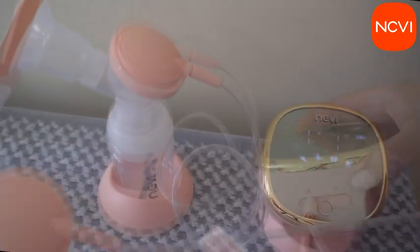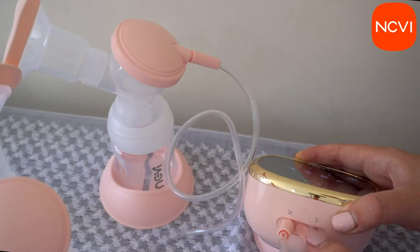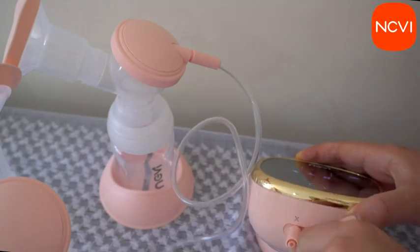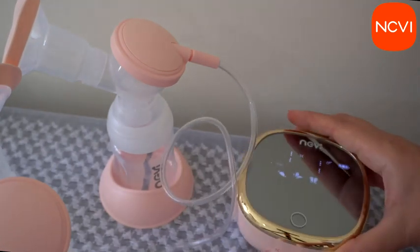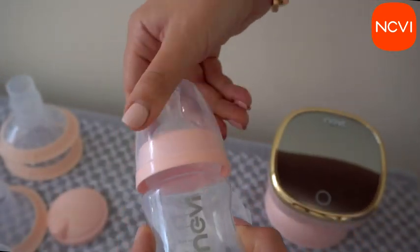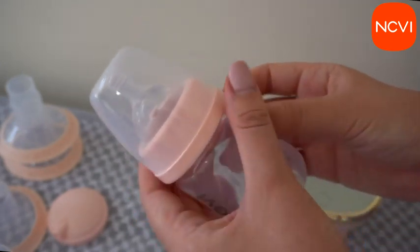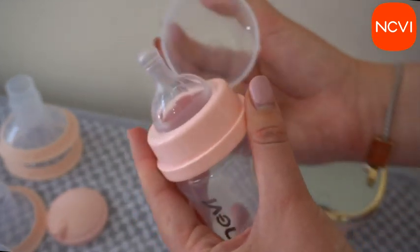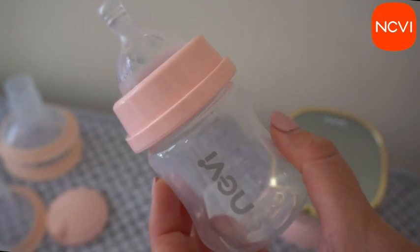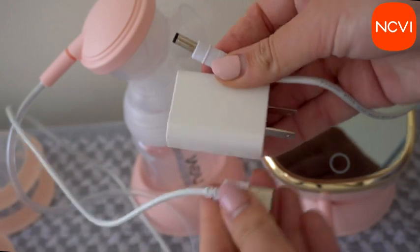Please note that some parts cannot be washed — if you wash them, water will damage the product. The pump body cannot be washed, the air pump cannot be washed, and of course the charging cable and head cannot be washed. The cylinder can be washed, but make sure it is totally 100% dry before using the pump. The remaining parts can be washed and sterilized by hot water or any other sterilization method you use. It is recommended to use the breast pump only when all parts are dry.